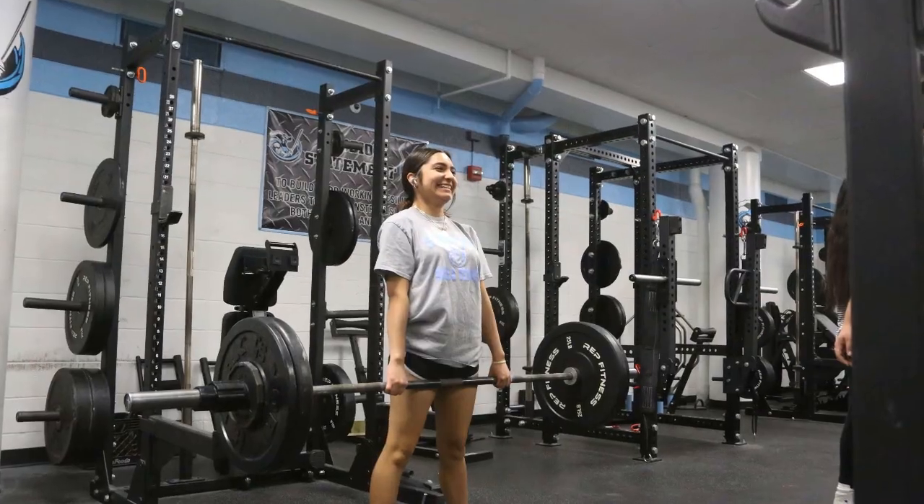We came up with an idea of getting the velocity-based training system so that our biomedical innovation students could design experiments using that equipment and look at the science connecting training, fitness, and biomedical science. We're really excited to have that opportunity — it'll be a great chance to get our kids more involved in the science of fitness.